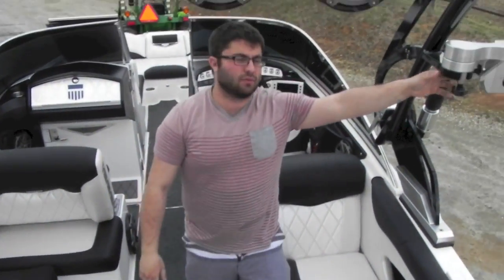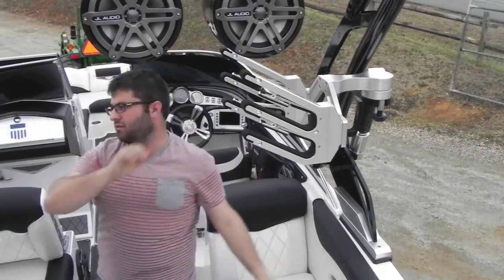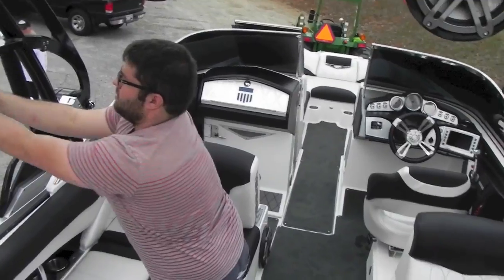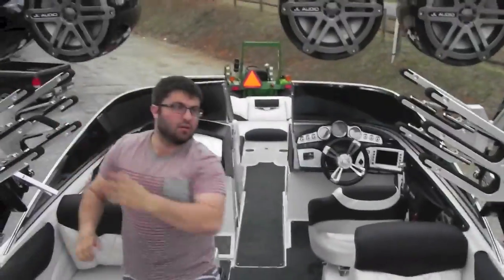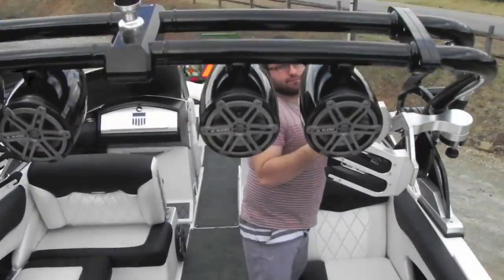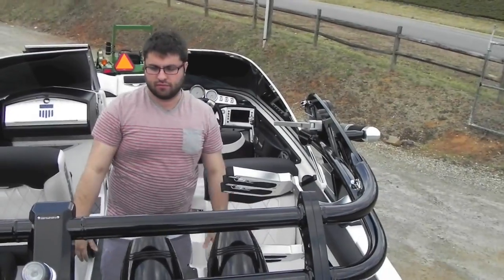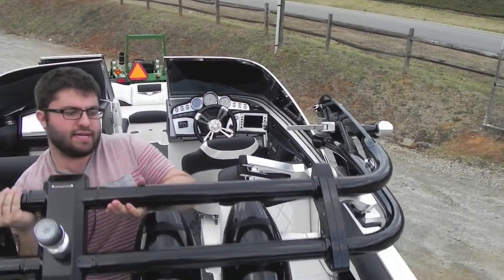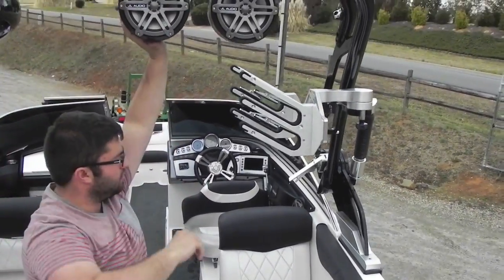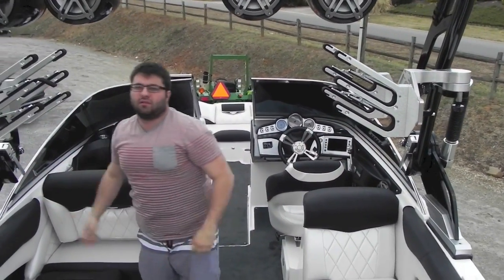We're going to have a factory JL stereo in it. We're going to spin these board racks in and show you how easy this tower is to fold. I'm going to push it down — it's down. Now I'm going to take two hands, I'm going to push it up. Just that easy.